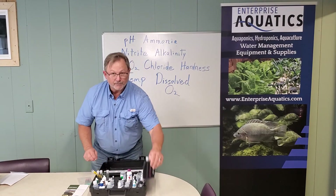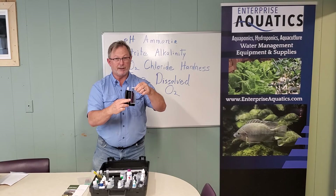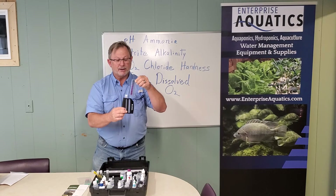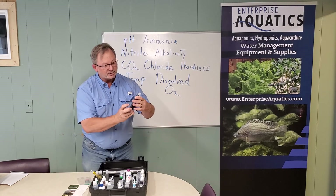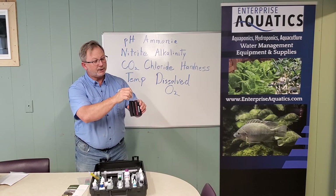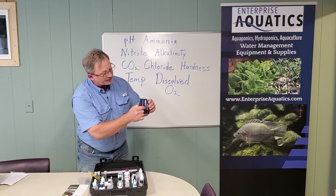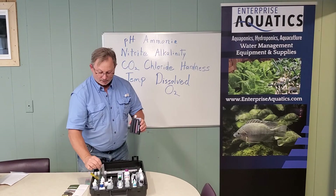They also have a colorimeter setup. For nitrite, this is where you want your color to be — a real light pink. You don't want it to be down in the dark range, because then you're going to be cleaning up fish. It's very easy to read. You put your sample in here, it diffuses the light behind the comparator, and you hold your water sample with the colored reagent against this color chart to get your measurement. They have several of those color comparators included in the kit.